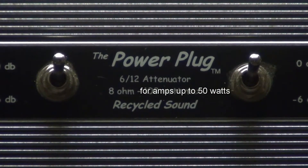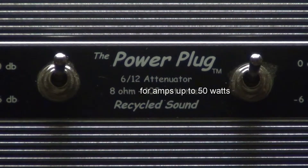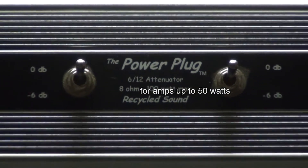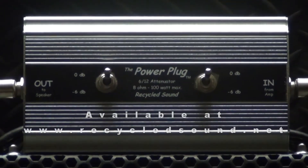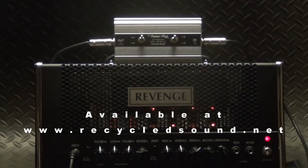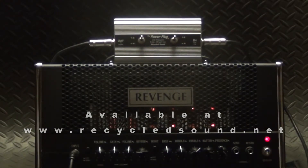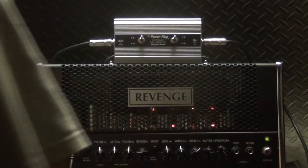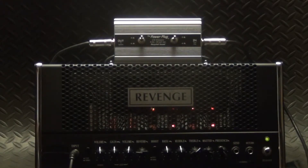We're going to demo our Power Plug 612 attenuator for you today. It's simple two-switch operation — one switch goes from bypass to minus 6 dB, kick in the other switch and you can get up to minus 12 dB total. We'll be using our Revenge 36-watt multi-class head and let's see what we can get with everything in bypass.